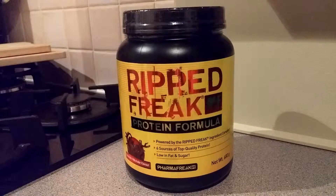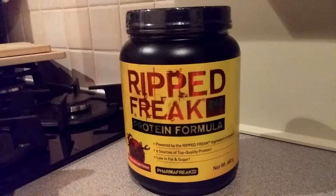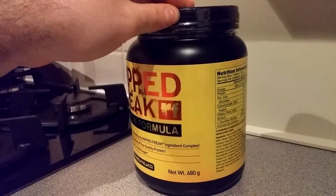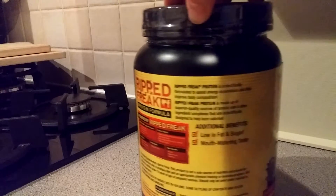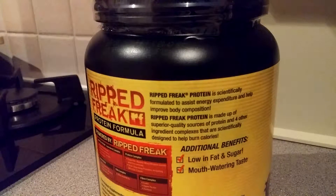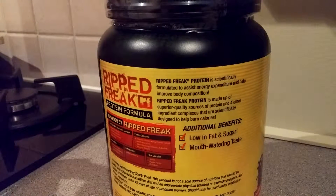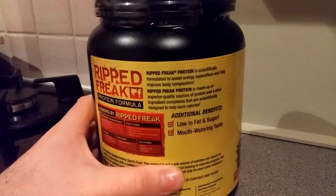So what's the difference between this and the Protein Freak? Powered by the Rip Freak ingredient complex, it has six sources of top quality proteins, low fat and sugar. This is the chocolate milkshake flavour — this small 680 gram tub. I think they've also just released the cookies and cream flavour. Rip Freak Protein is scientifically formulated to assist energy expenditure and help improve body composition, so it helps you burn fat. It's made with superior quality sources of protein with four other ingredient complexes scientifically designed to help burn calories, and it's low in fat and sugar with a mouth-watering taste.